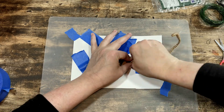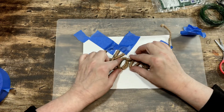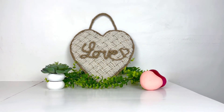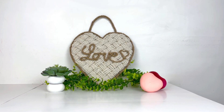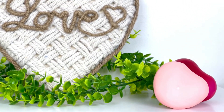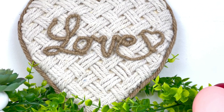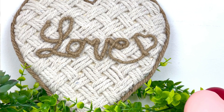Once my love word is all secure I hot-glue it to the front of my heart. I also glued some nautical rope to the edges of the heart and made a little nautical rope hanger attached to the back. And this is how my mop head woven love heart turned out — how cute is this? The cottony woven front has this boho vibe and the love in the front brings it right back to Valentine's. Without that word in the front, this heart could easily fit into your everyday home decor. It's just very cozy looking and I'm in love with the love.